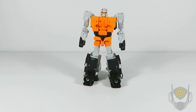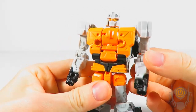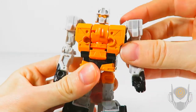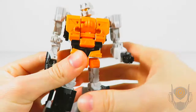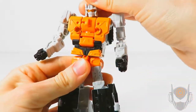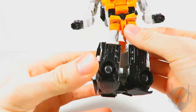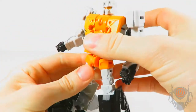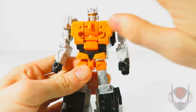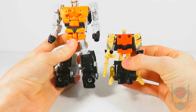Here is Movor in robot mode, and he looks pretty epic. One of the best sculpted deluxe Transformer action figures in the Combiner Wars and Unite Warriors lines. This just screams Movor from Robots in the Sky absolutely perfectly. Outside of the very bright white, we've got painted orange on the chest and legs, some black, but not much else — it would've been nice to have some silver highlights to break up all that orange in the chest area.